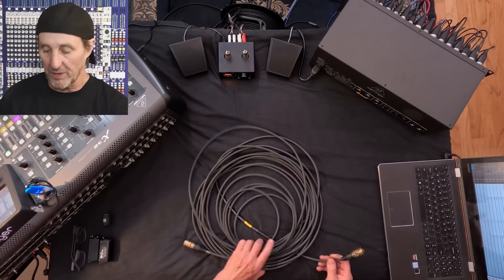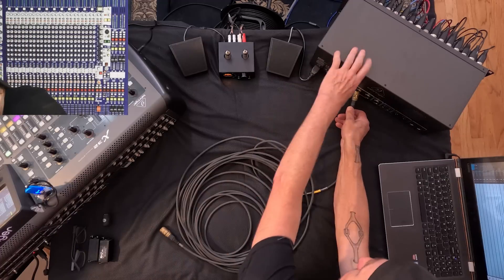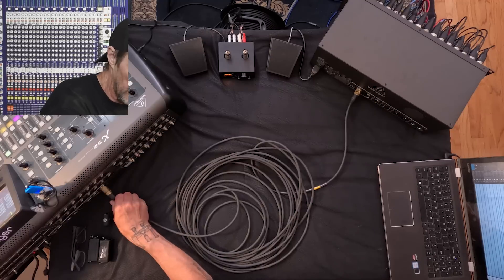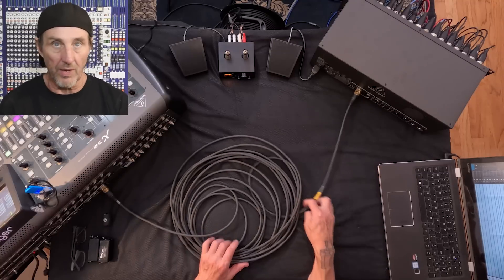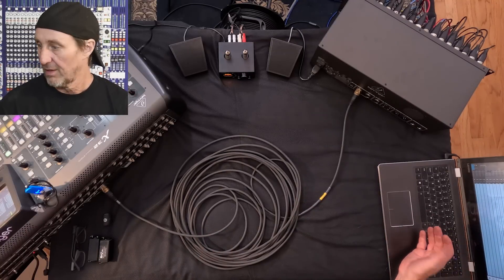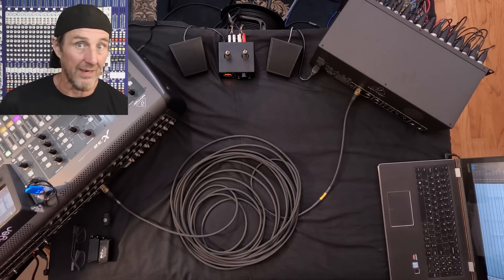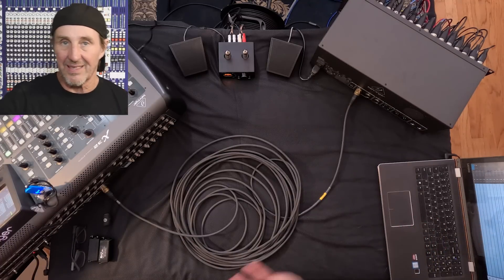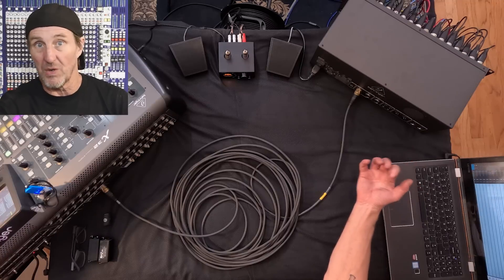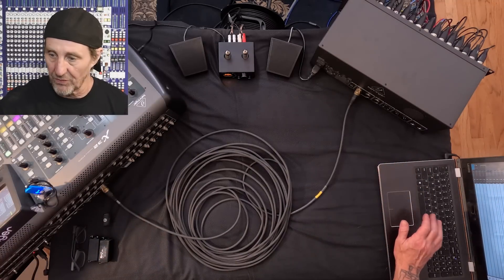I've got a 50-foot piece of shielded CAT 5E cable that I'll plug into the S32 and the X32. AES-50 over it — there's our multi-track using 16 outs bridged back in to 32 ends coming back the other way. It works fine with 50 feet.